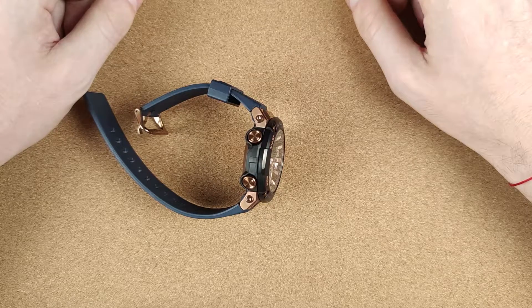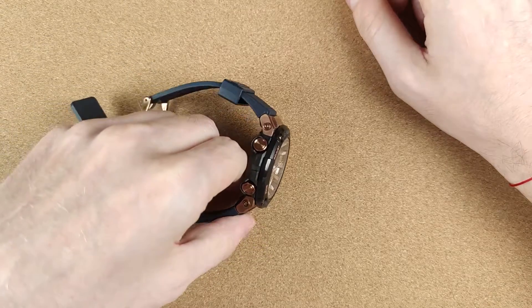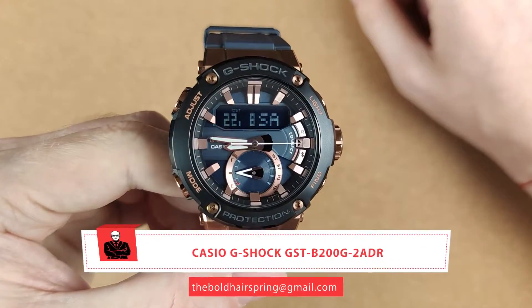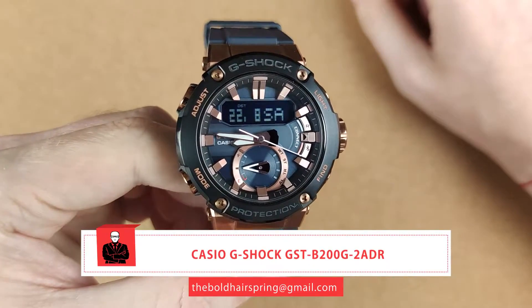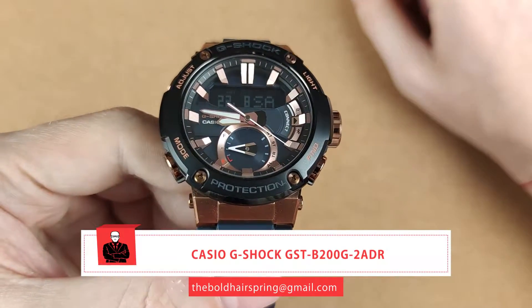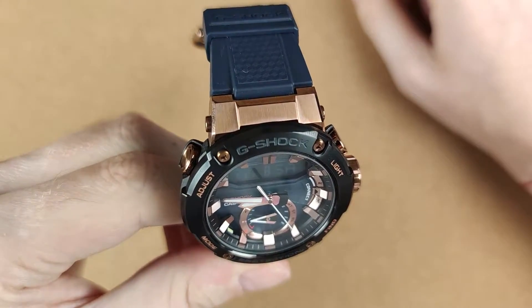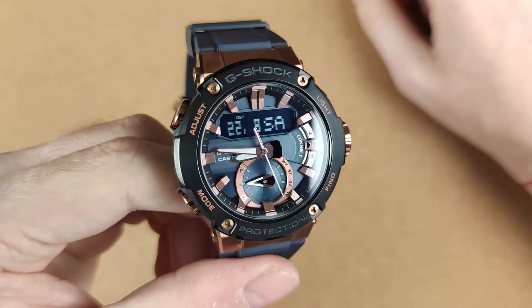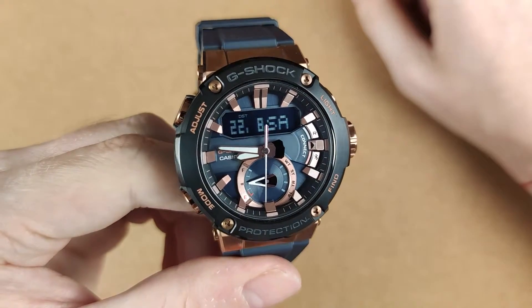Hi guys, welcome back to The Bold Hair Spring. If you are new to the channel, my name is Ivan and in today's review I'll be showing you one of the best Casio G-Shocks released in September 2019. There is a chance that you have never seen this color option before, because it's been released only in Asia and the USA so far. It is the GST-B200G-2A with black and rose gold IP plating, which I think is an awesome looking combination.